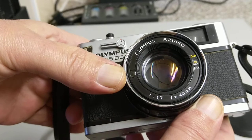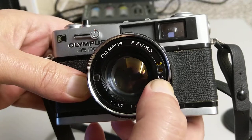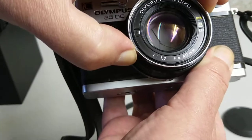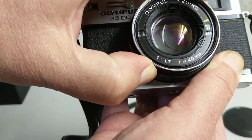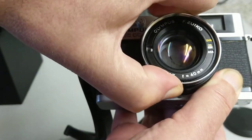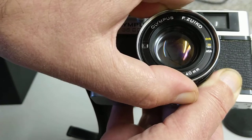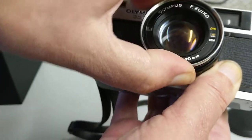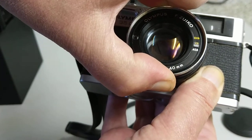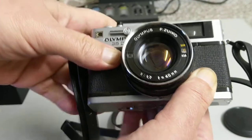Here we can see the photocell and here we can see the ISO setting. You adjust the ISO on this camera by turning the outer collar at the very front — you can see it changes. It goes from 800 all the way down to 80, so 80 to 800. Today we're going to be putting in a roll of 200, but I'm actually going to set it to 160 because I quite like overexposing a little bit.